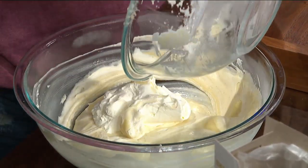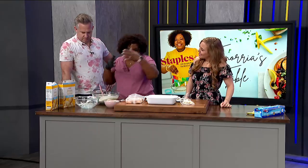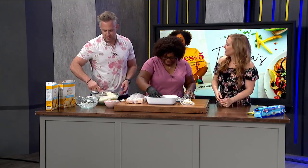Now I'm going to have you finish folding in this cream. I just whipped some heavy cream. That just makes it nice and light and fluffy. If anybody knows how to fold it in, it's Ryan. Just got to fold it in.